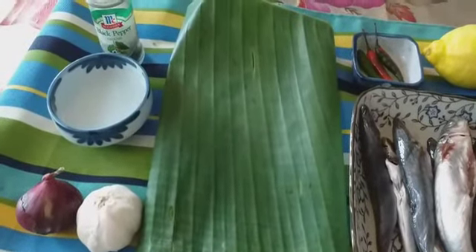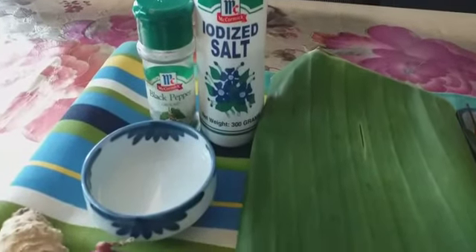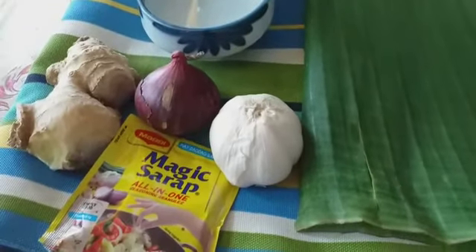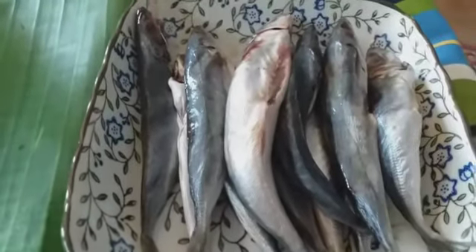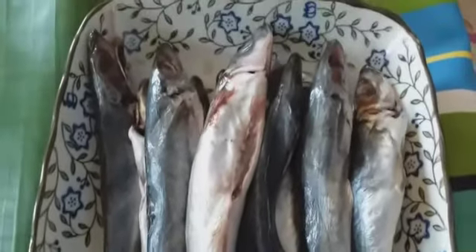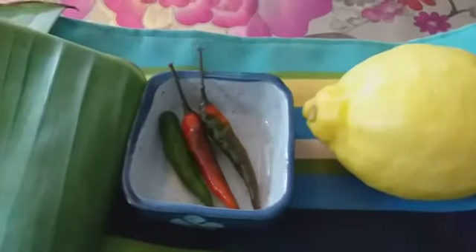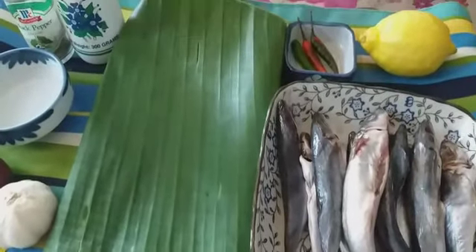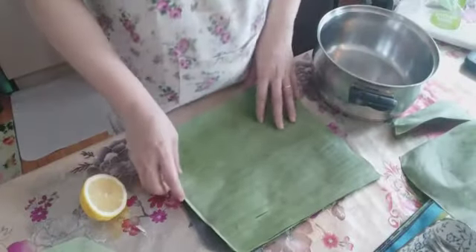What we need: I have banana leaves, that's important, and of course vinegar, garlic, onion, ginger, magic syrup, and fish. I also have some lemon and chili. By the way, if you don't have lemon you can use calamansi as well.